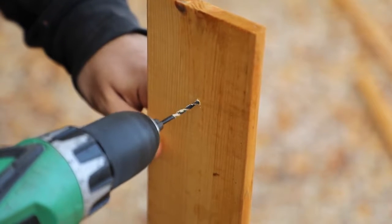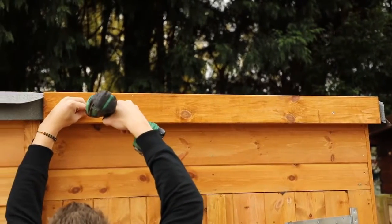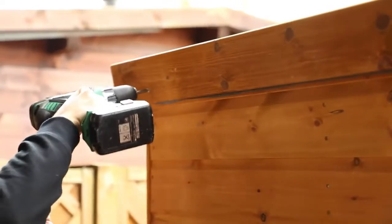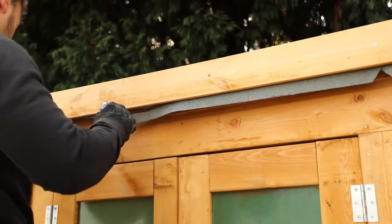For the fascia boards, pre-drill holes at each end and in the middle to prevent splitting. Place these over the tacked felt, ensuring the board is flush with the roof edge. Attach to the roof framing with screws and repeat for the entire building. Any excess felt from the roof can now be cut away using a cutting tool for a neat and clean finish.